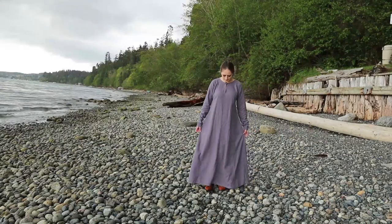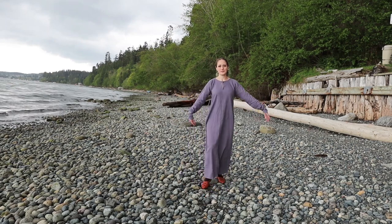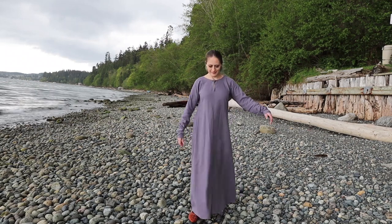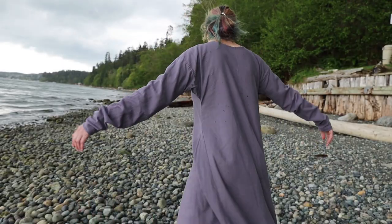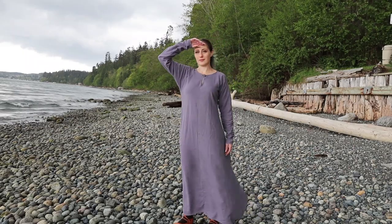For my Yura dress I am actually just using a standard tunic that I already had. This is made using the rectangular construction method that I have in my PDF, and I also have a video that goes through the process of how to make this type of basic tunic or underdress. This dress is made from a blue-gray linen. While typically we think of undergarments as white or undyed linen, I am choosing to wear just this one — which could also be a wool tunic in period — because I don't currently live where it's cold and I only want one layer.